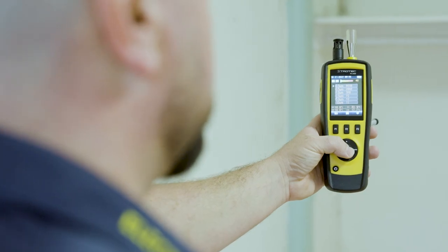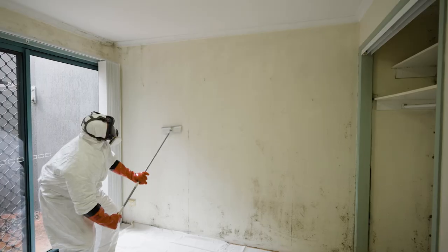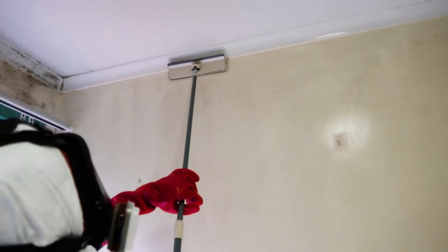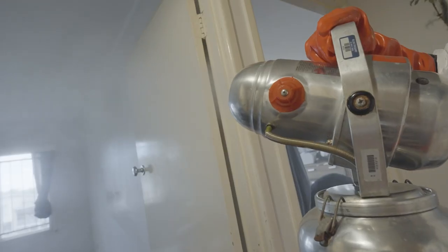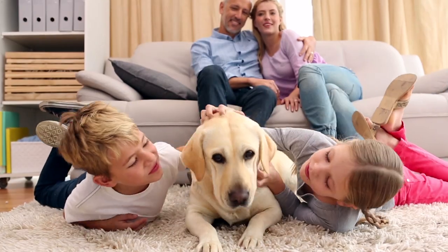ElectroDry's five-step process traces mould back to the source, then treats, removes and restores. Fast, safe and so effective that repainting or building work usually isn't required. Plus, breathe easy with our 12-month warranty.